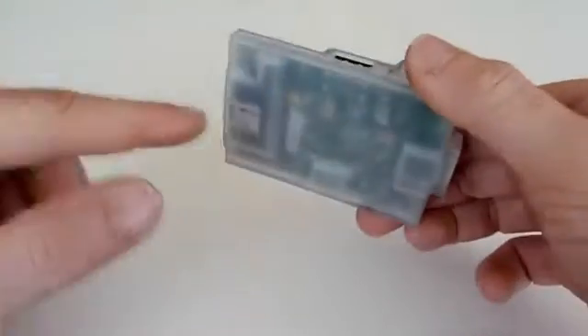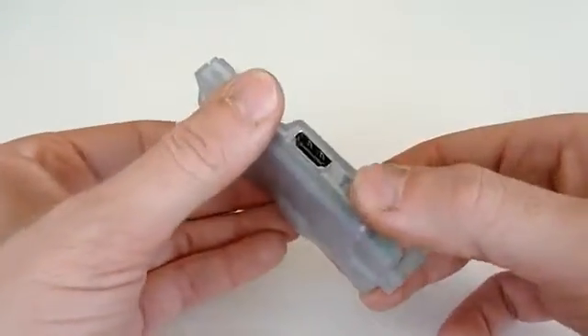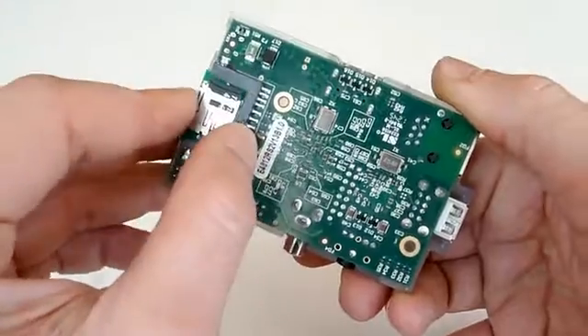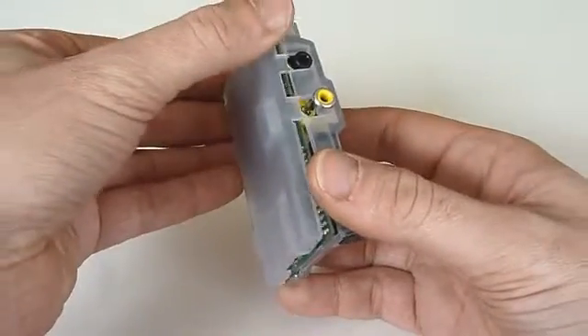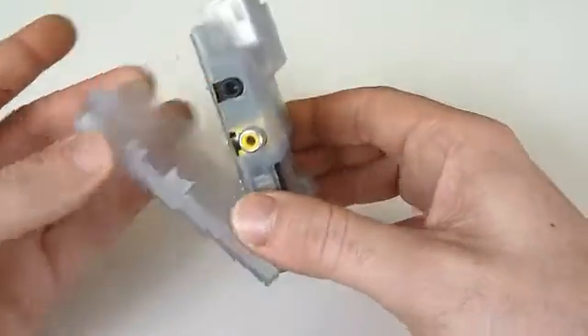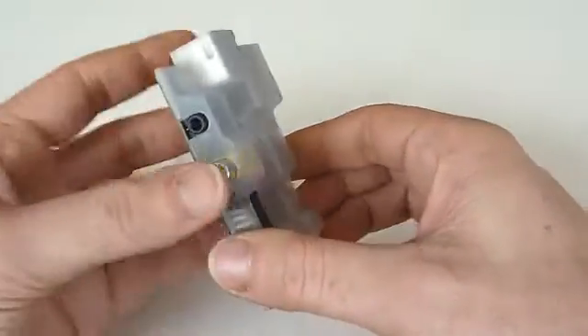In the lower part of the case, there is extra space to place a mini SD adapter, like the PIO, and make the object even more compact. The two parts are clipped together smoothly, without any screws, for easy and quick opening.